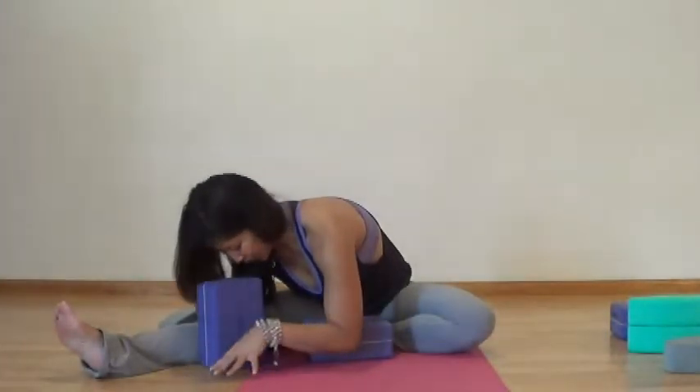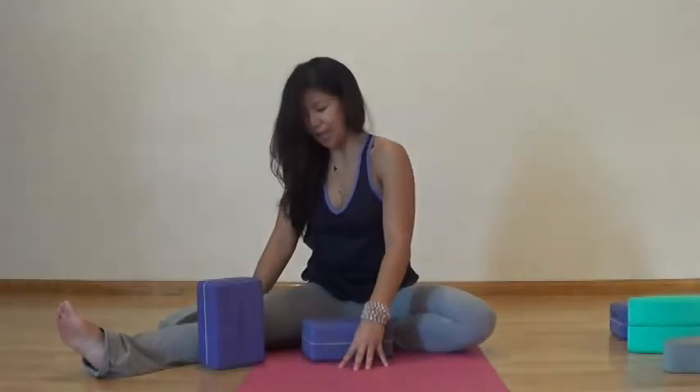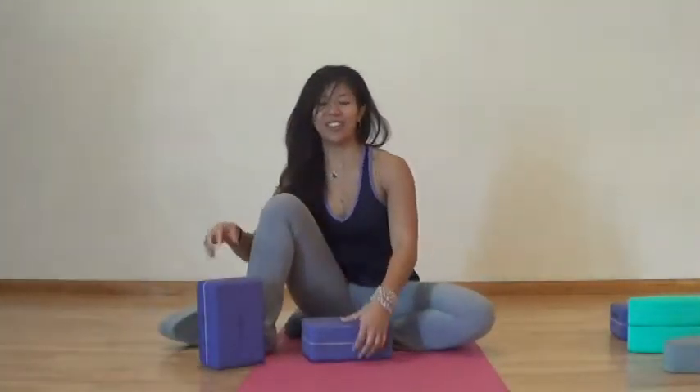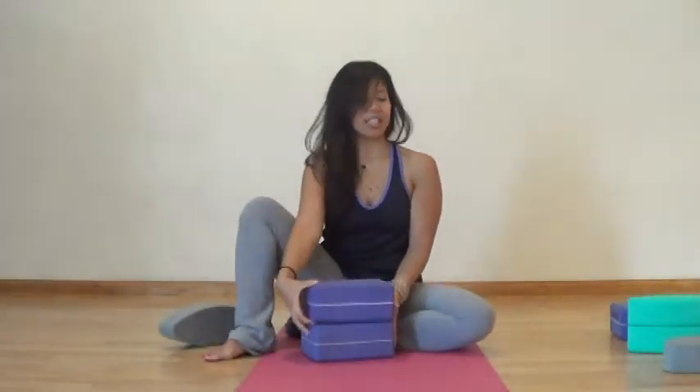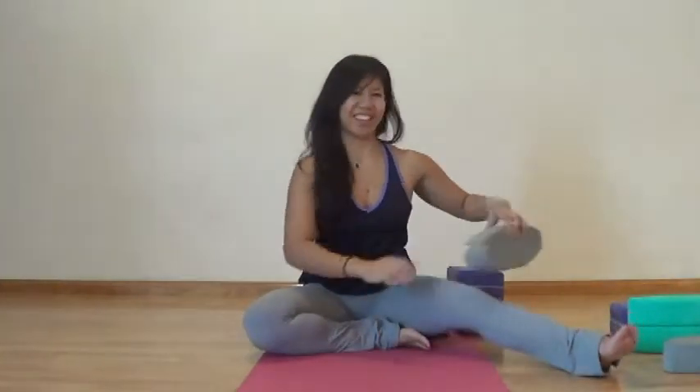After those four minutes, slowly ease on up. Let your head be the last to stack on top of your spine. Gently guide your leg in, and then we'll start it on the other side — same setup. Extend your left leg long. This is half butterfly, so just make sure you still do it even amounts on the other side.